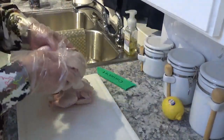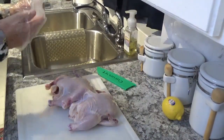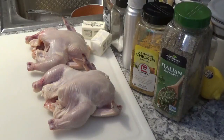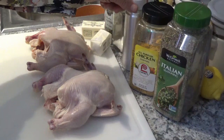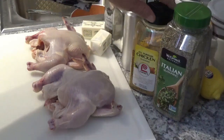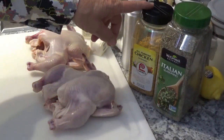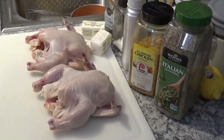Now I'll see if I can dry them off a little bit. I'm going to use salt and pepper on these. I've got a little bit of olive oil here — I'm going to spray on them so the salt, pepper, and spices will stick. I've got some Lowry's all-purpose chicken seasoning and a little bit of McCormick's Italian seasoning to put on them.